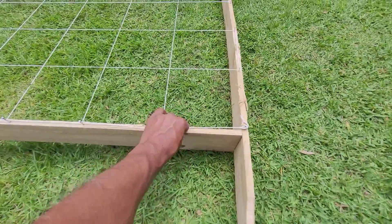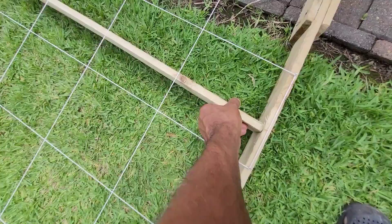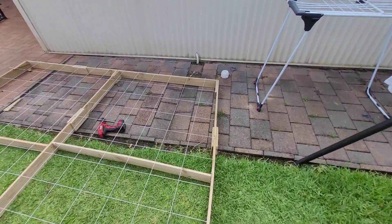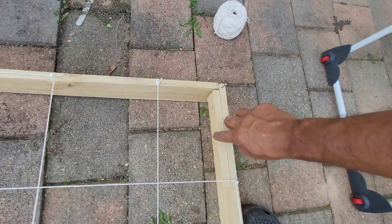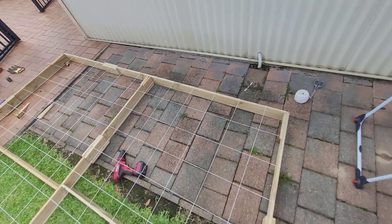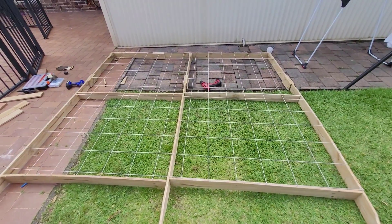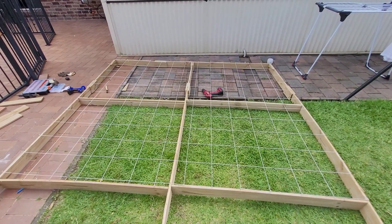This is pretty solid because I gave it a lot of support. This stick I added just for support — even the middle one I added for support — so it's not going anywhere. I hope this will stay for a couple of years. Even on top, as you can see, I put extra support there, so all over I gave quite a few extra supports to hold up the structure.